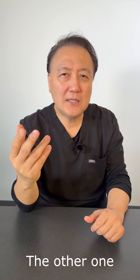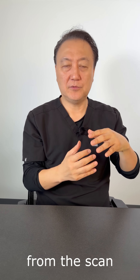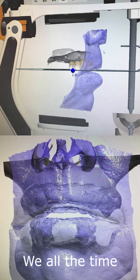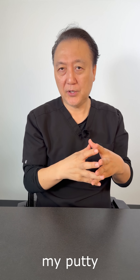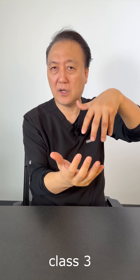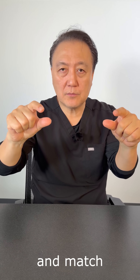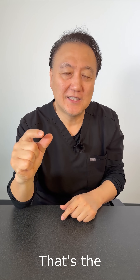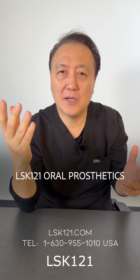The other thing is: sometimes when we get bite full-mouth cases from a scan or impression, the bite can be a little off. We always recommend a study model, especially an Essix/Oogie. I can make that with putty and then translate whether the bite is Class 1, Class 2, or Class 3. We always double-check and try to match the vertical dimension as closely as possible. That's the key. Feel free to contact us — my name is Luke Kong from LSK 121 Dental Prosthetic, in Naperville, Illinois. Thanks for watching.